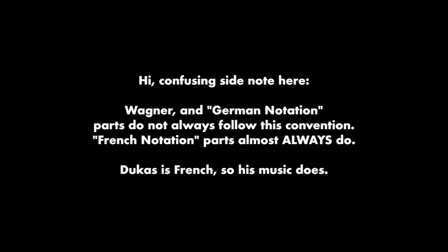So here we have treble clef and bass clef. Here's how it works. Pretty simply put, if you see a piece of music with both treble and bass clef — especially if it's orchestral — this is how it works. Confusing side note: Wagner and German notation parts do not always follow this convention. French notation parts almost always do. Dukas is French, so his music does.